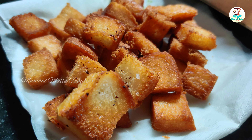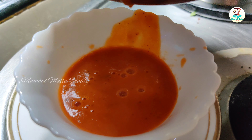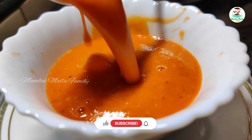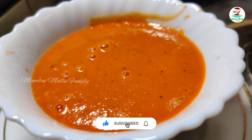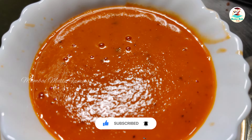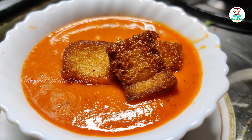Then we will fry our bread. We are ready to serve the soup. Try and taste it — it has the same flavor and taste as the best 5-star hotels. If you like this recipe, please like, comment, and subscribe to our channel, and try it and let us know in the comment box.